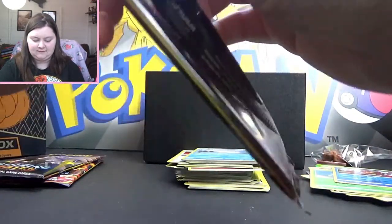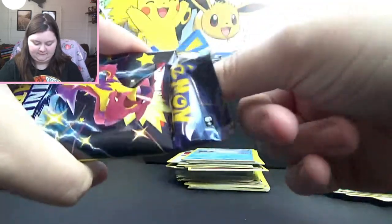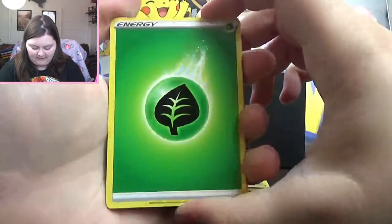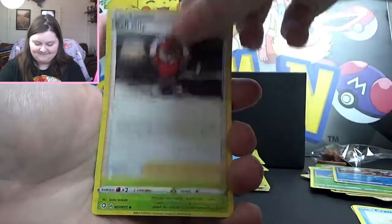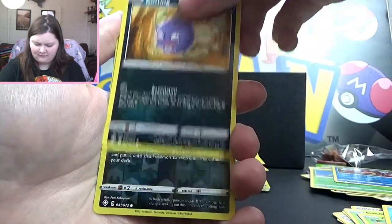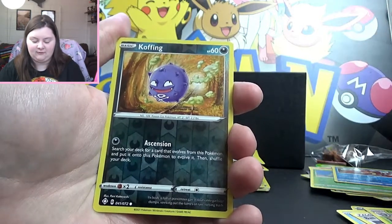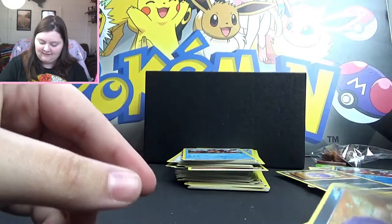Got two packs after this one. Grass or Leaf Energy, Cramorant, Ball Guy, Dartrix, Koffing, Cacnea, Gossifleur, Snom, Koffing. Did we have Koffing this side? Reverse Koffing — we got three Koffings in that one pack! If this is like a rare Koffing or something, I'm gonna lose my mind. Nope, it's just Volcanion — not rare or holo or anything. But that's crazy. I didn't think you could get three of the same card in one pack. That's insane.